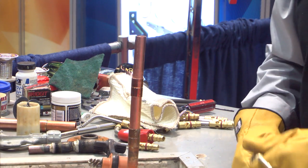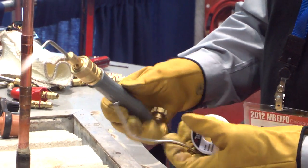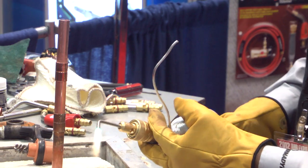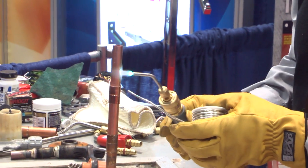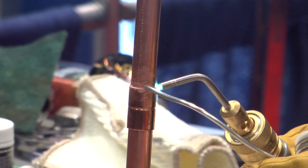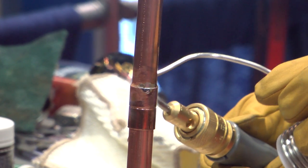The torch I'm using is a Turbo Torch with an A2 tip. That noise you're hearing — some people call it whistling — that's the sound of performance. The noise you're hearing is air entering the tube and we're getting a real nice hot tip. Now watch how fast that solders. I'm going to move the flame around, go up on the copper coupling. Watch for the solder to start to flow. As soon as it starts to flow, I'm going to move the flame away a little bit, move it up higher, and come back and tap it down.